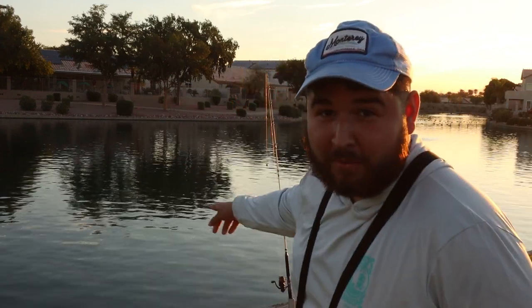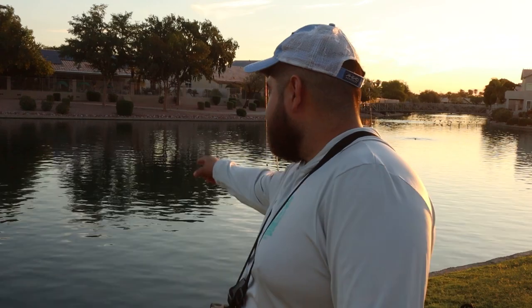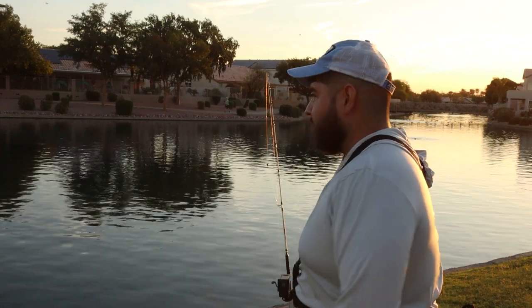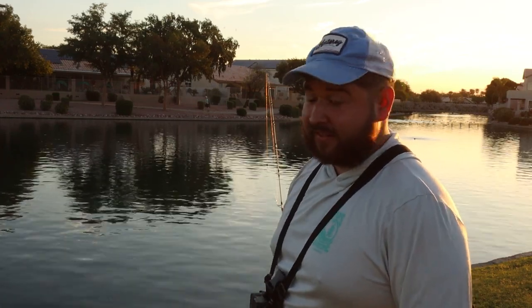It is day three of chumming this pond. I just showed up and there are little ripples everywhere where we've been throwing the chum. We're going to get another fish finder reading and then start fishing. We have one rod with a bobber and one rod on the bottom — hopefully we can catch some of these fish.